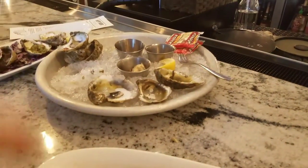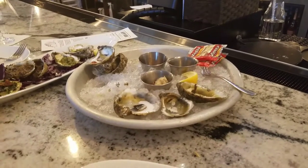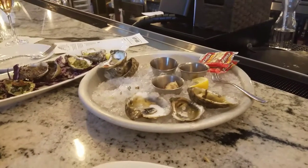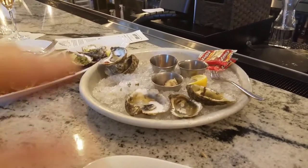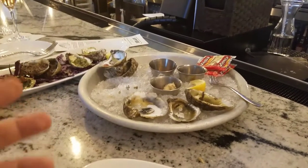I think that's the best — it's a vinegar. Yeah, I know what the horseradish does. There's the cocktail sauce but I think it's too much — you wouldn't sense any taste of the oyster at all.